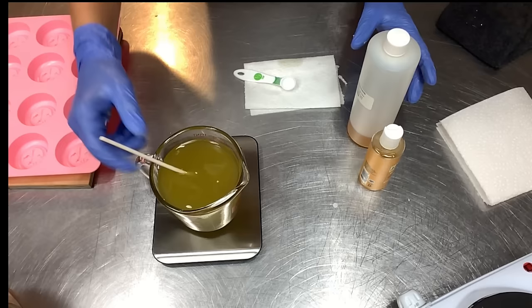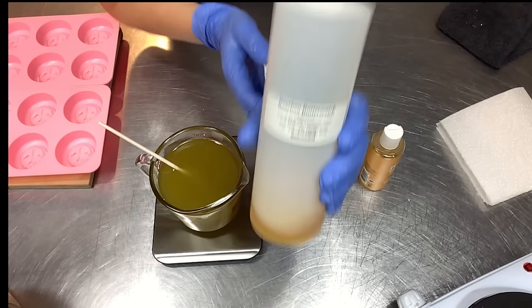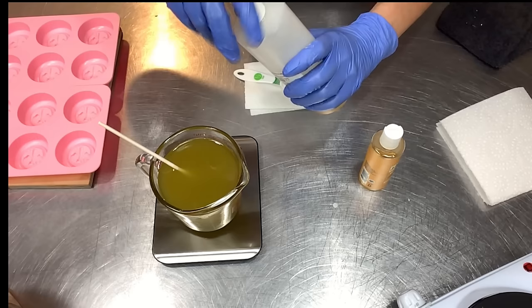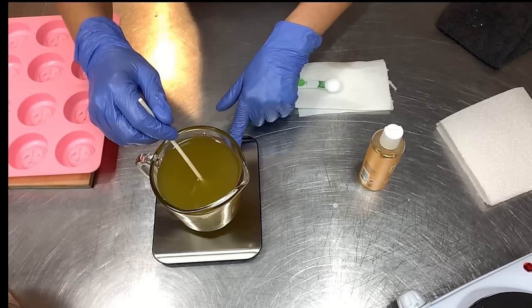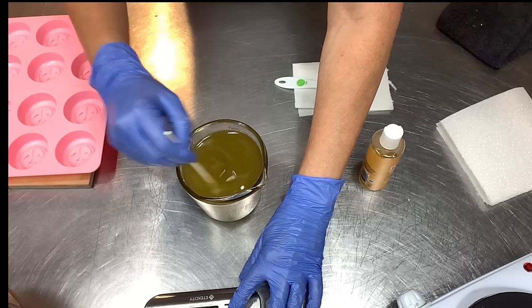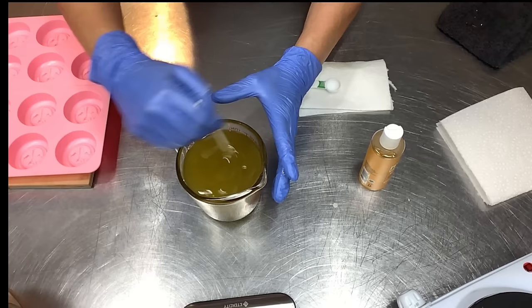Last but not least, our fragrance. We're doing Bourbon Butterscotch at five percent — 0.6 ounces or 17 grams of fragrance for this batch size. Now I just need to stir it in really well. I like to go several times in each direction to make sure everything is fully incorporated.